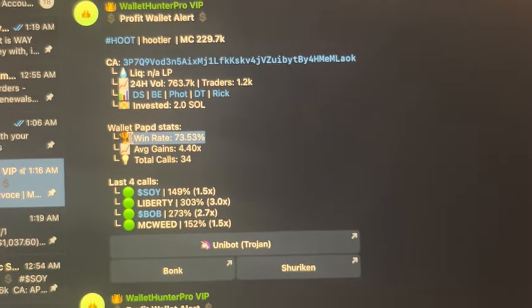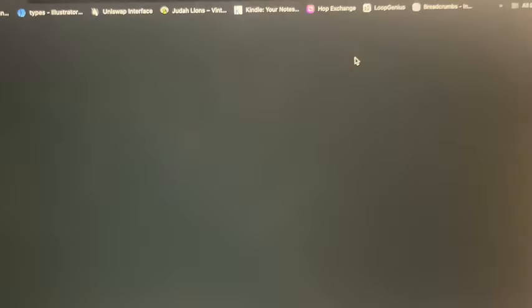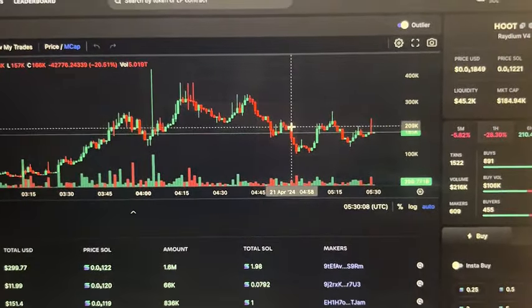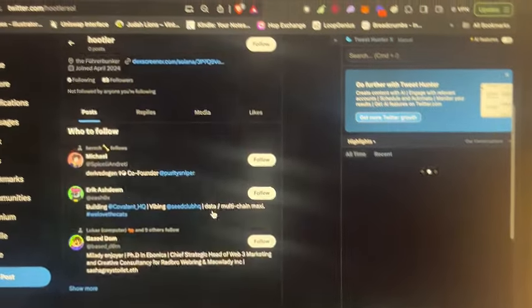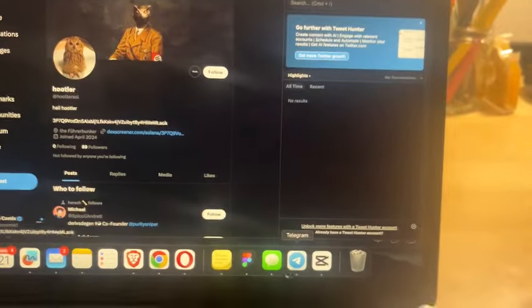You also have to consider their win rate and then do a little research — look at the charts, do some technical analysis, decide if you think it's going to go up or down. You can pull up their socials: if they have a good community, a good Twitter, those are all things to consider. But the bot is a really good source of data to find these tokens.